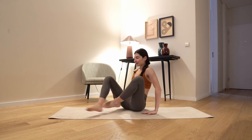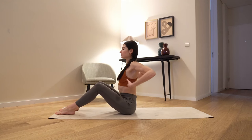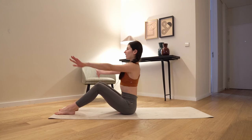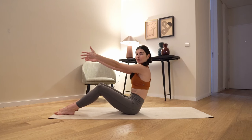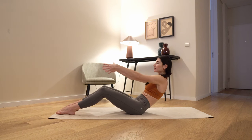Bring your feet just in front of your mat. Come on your sit bones, extend your spine, roll your shoulder blades back and down. Bring your arms just in front of your chest and we're gonna tilt your pelvis back, roll behind your sit bones, scoop your pelvis nicely — imagine a C curve in your spine.